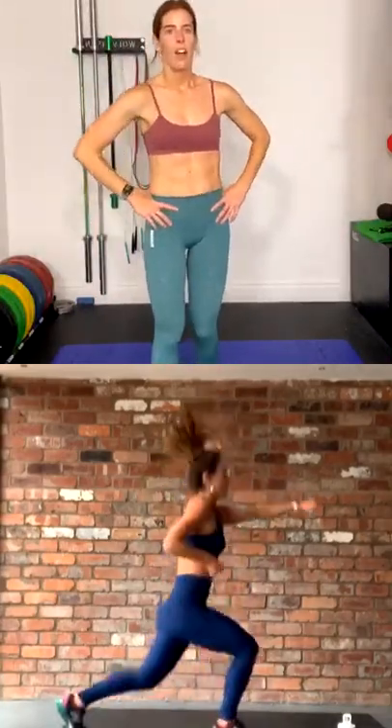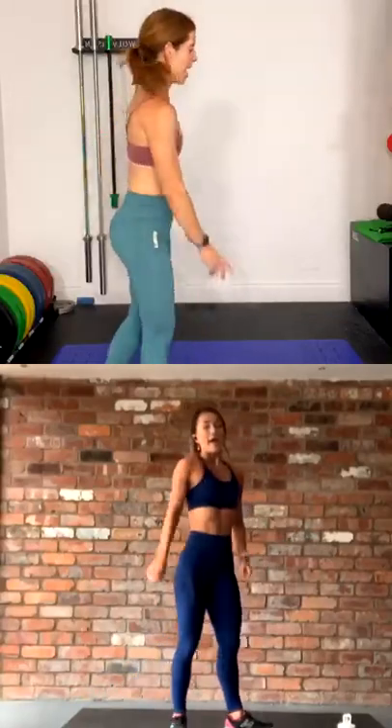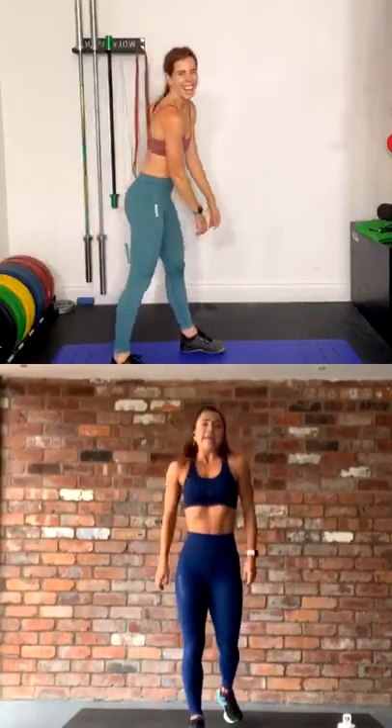Okay we're straight into the next one — no rest. Jumping lunge and punch. So we are doing a normal jump lunge but you are punching the opposite hand forward to the knee that's forward. More coordination again — this is about engaging our brains. If you don't want to jump guys, simple reverse lunge — you can still punch forward. Three, two, let's go — jump, jump.